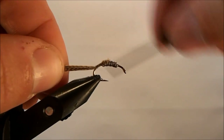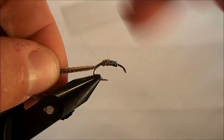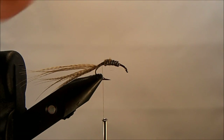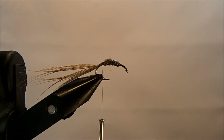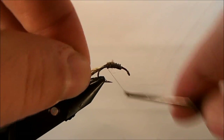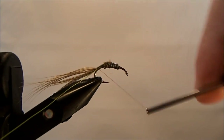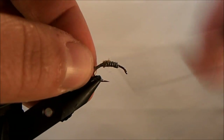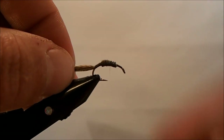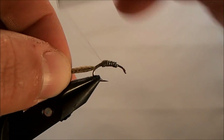I'll make some wraps there to make sure it's in good and tight, and also work to build up and start that transition between the lead and the body. This fly does have a ribbing as well, and for that I'm going to use a chartreuse ultra wire, small size. I'll get that tied in behind the lead and make sure there's a somewhat smooth transition at that lead point.